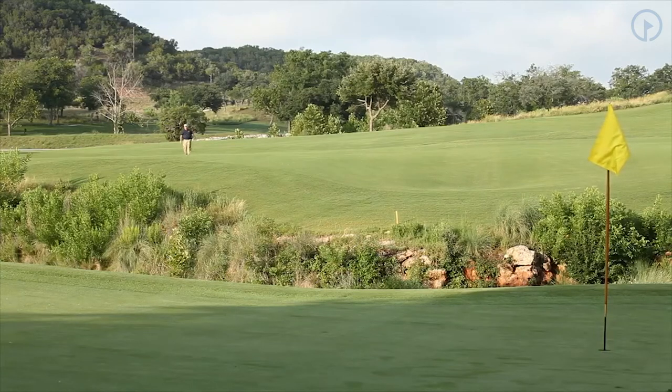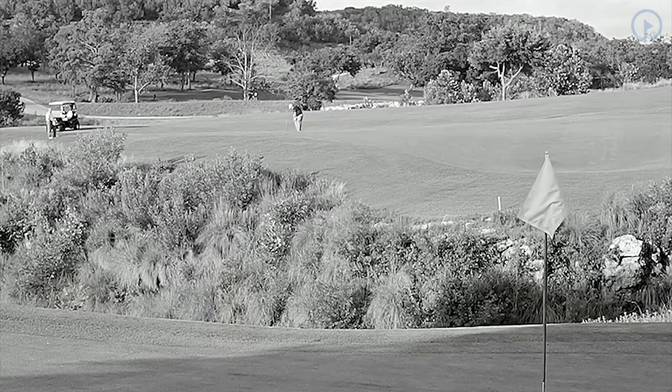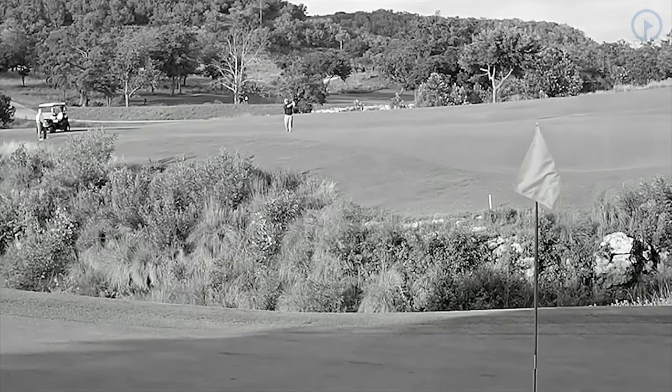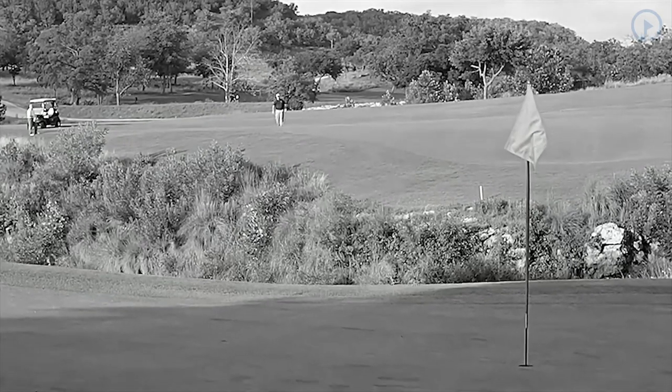So I'm going to pull the bigger club and go at it easy, make sure that I compress the ball and hit it solid. That's what I think everybody out there should do — don't get afraid of it, pull enough club, hit it beyond the hole, and try to make a 20-footer.